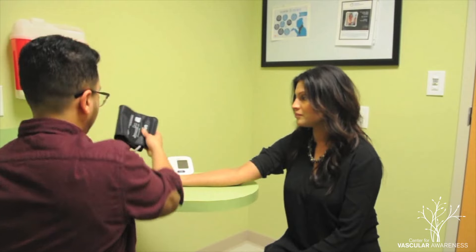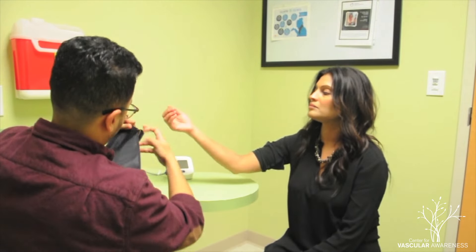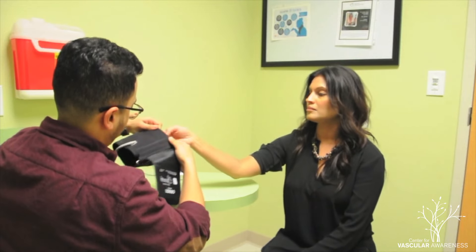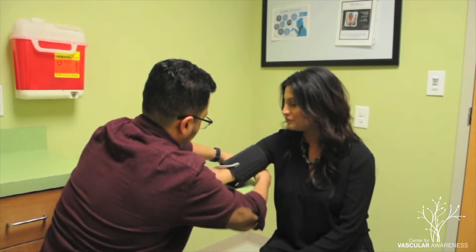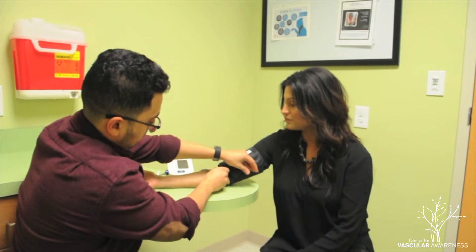While the individual continues to take deep and relaxing breaths, place the cuff of the automated blood pressure monitor onto their arm. Make sure the air hose attached to the cuff is facing towards the inside of their elbow.